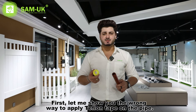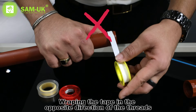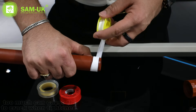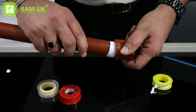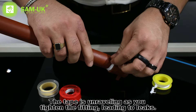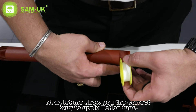First, let me show you the wrong way to apply teflon tape on the pipe. Now let me show you the correct way to apply the teflon tape.